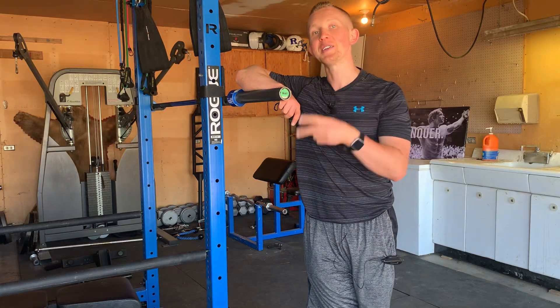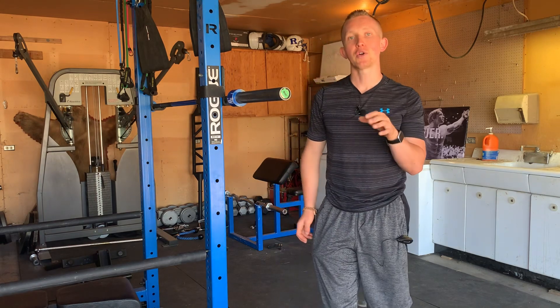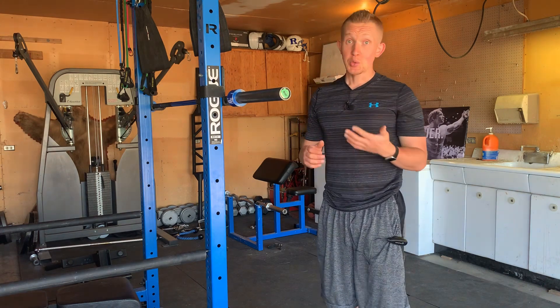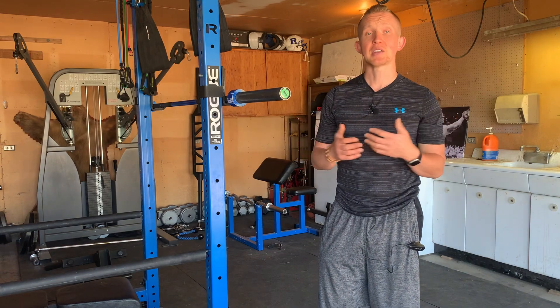How to overhead squat in two minutes or less. This is Blake with Kaizen Training and Nutrition.com, and in this video we're going to be breaking down the overhead squat. This isn't something I program as often for my athletes, but if you're someone who's interested in Olympic lifting, this is a really good and important variation to dial in and perfect your technique.